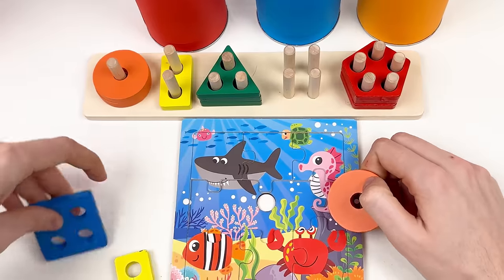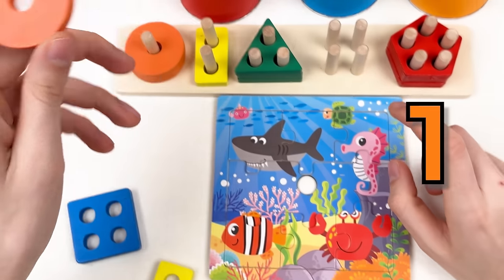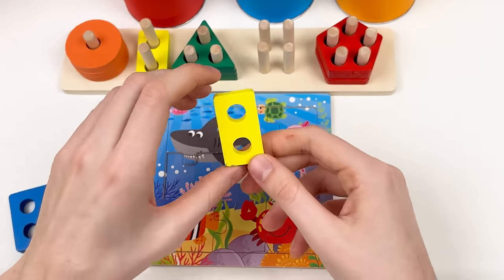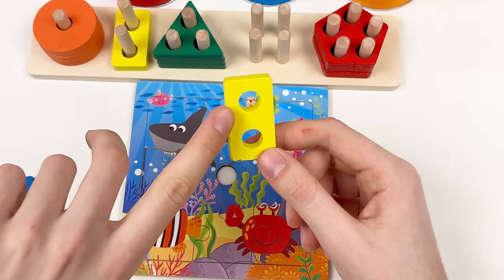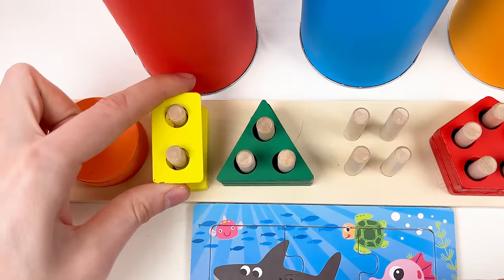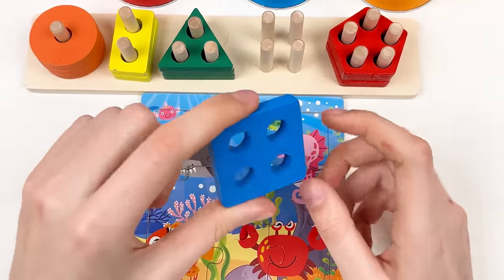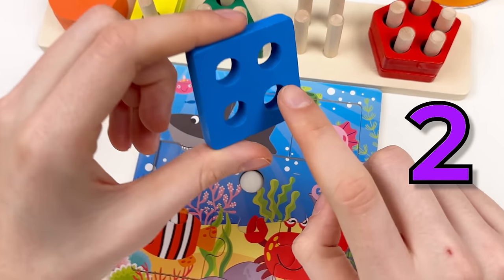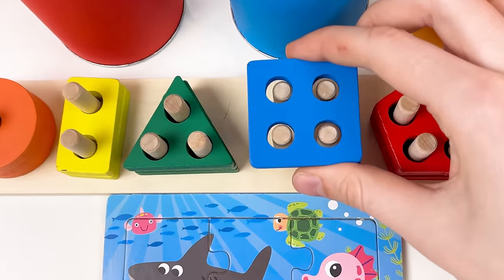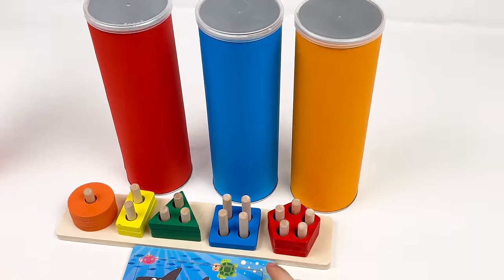The yellow shape has two holes — let's look at the board and place it here — great! You're doing so amazing! The big blue shape has four holes: one, two, three, four — let's look at the board and put it here — great! We're almost done with the puzzle and shape board.